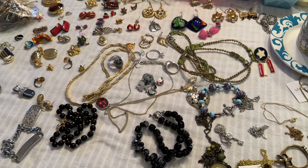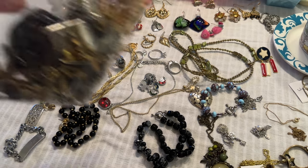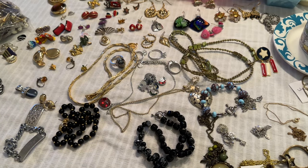Hey guys, I'm back with part two of Shop Goodwill Lot number 21. My name is Jen and this is Coffee Jewelry and Jokes. If you didn't watch part one, go back and watch that first. I put everything out on the table and pulled all the jokes out of the bag — they're in the joke box. The rest of the pieces are here on the table.